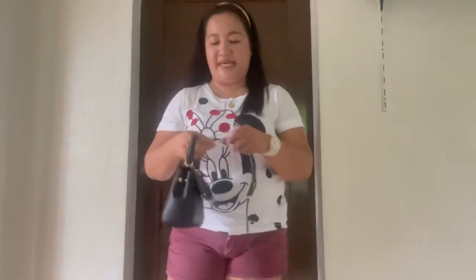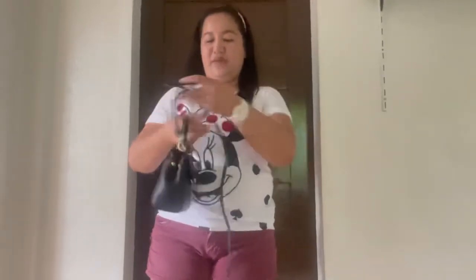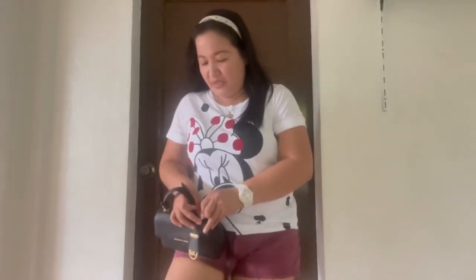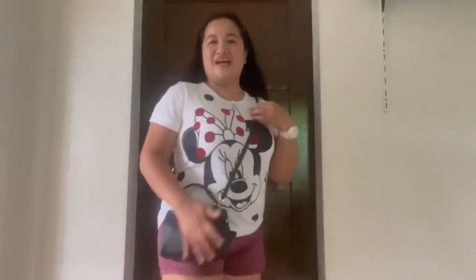Second would be using this crossbody strap — adjustable strap — to use it as a crossbody bag, since that's in the name: Ava crossbody. As a crossbody bag — front, side, back, and front again. It looks really beautiful as a crossbody bag. It's great even for us chubby or healthy girls.